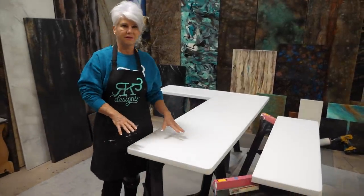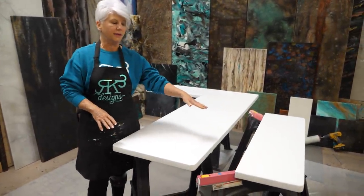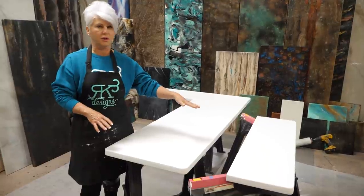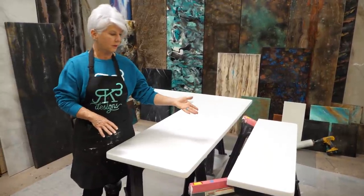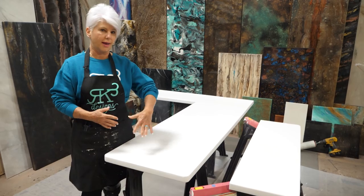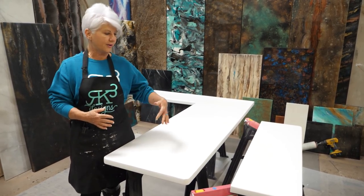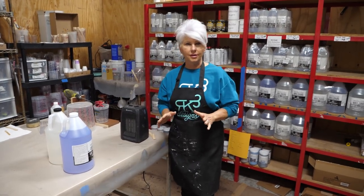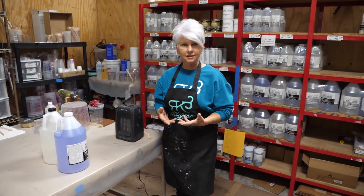We have our main countertop and also a little flip-up countertop that the RV owners can use if they need extra space. We're going to pour them as one big piece so that our pattern is very symmetrical. We're going to get ready to start mixing our product because it's getting cooler outside.